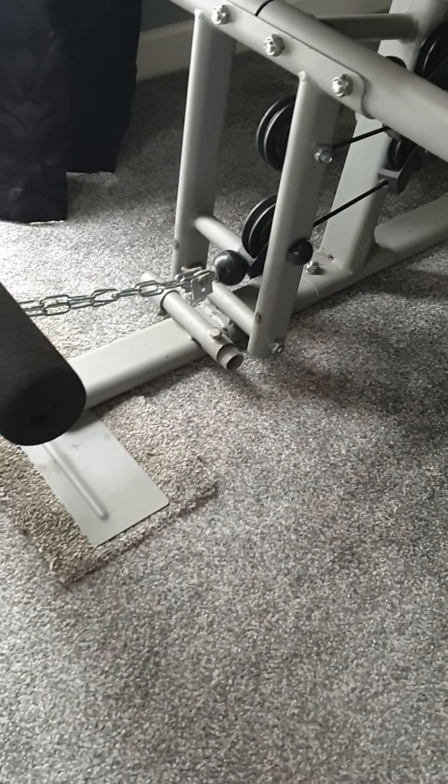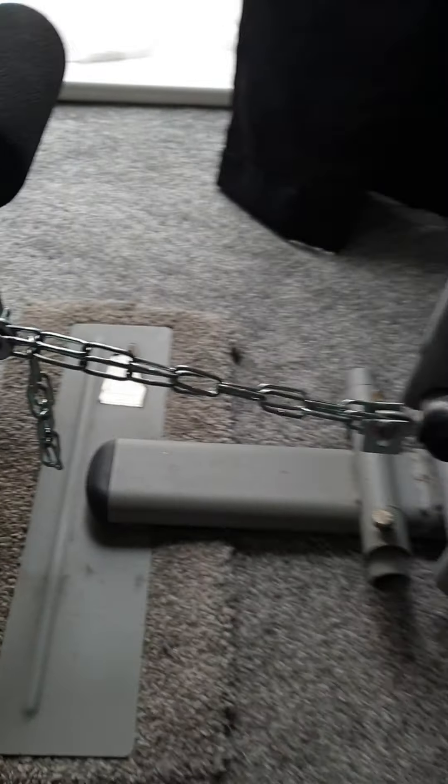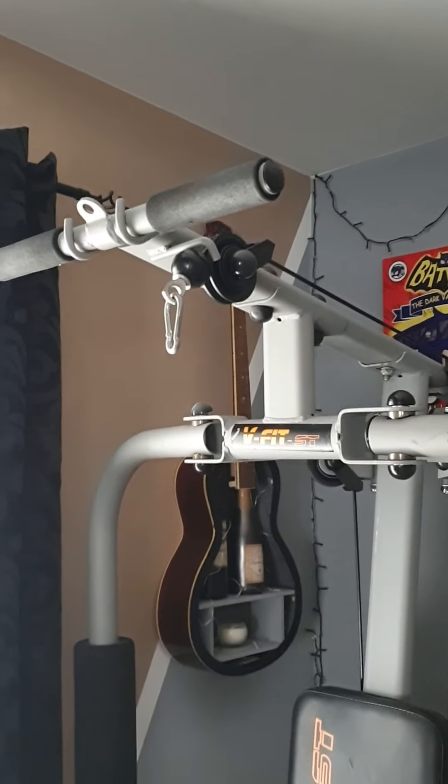I found that the bottom part of the attachment, when disconnected, works a treat for cable rows just sitting on the floor. I find sitting on the floor works great for the wide lat pull down.